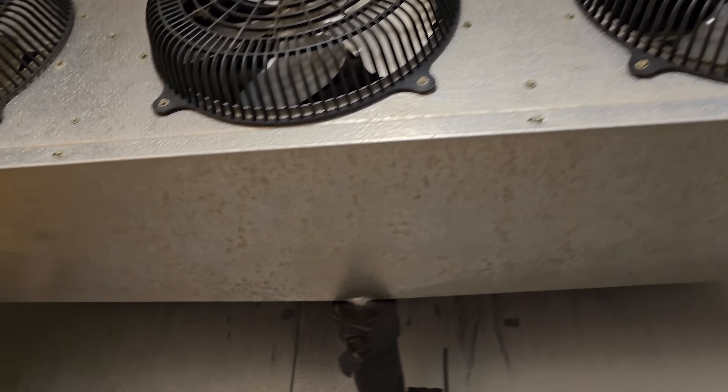We got a service call that a walk-in freezer is not working, so that hurts.